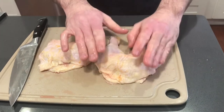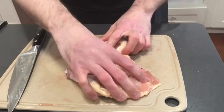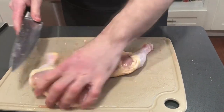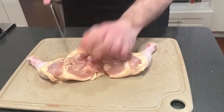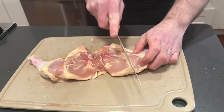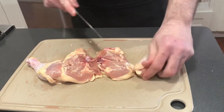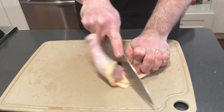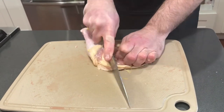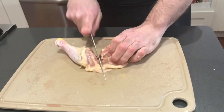For our drums and thighs, you can either leave them connected — that's called a leg quarter — or we can separate them, and separating is very easy. Just flip it on its back and you can see there's a little fat line that runs all the way down the thigh and the drum — that's where your joint is. Take your knife and just follow that line straight down, then do the same to the other one.